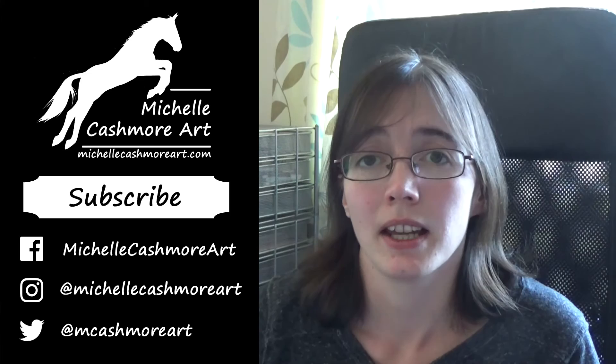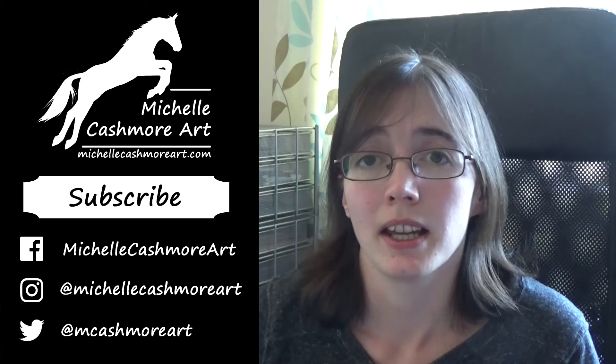And that is it. I do hope you've enjoyed this video. If you'd like to be kept up to date with my latest work or see more of my videos, then please do subscribe. You can also follow me on Facebook, Instagram and Twitter, where I post regular work in progress updates of whatever I'm currently working on. Hope to see you again soon!